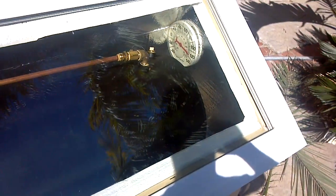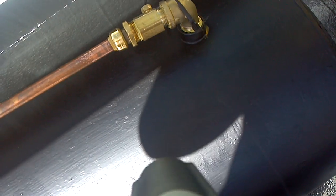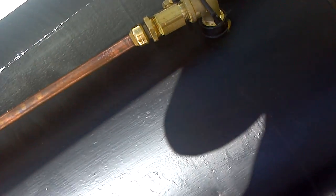Let's lift up the lid here and see if we can get a temperature on the water now. Top of the tank is 113 degrees. That's going to be the temperature of the water coming out of there. And it's February, people.